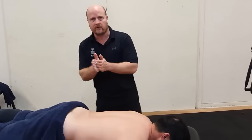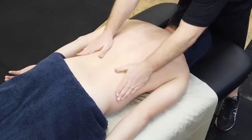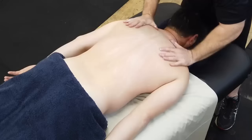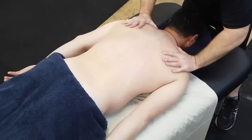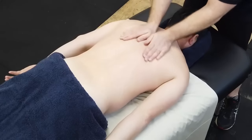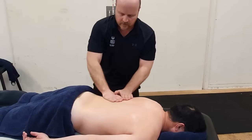We'll begin with effleurage. Effleurage is a nice gentle stroke just to introduce touch and to apply lubricant to our client. Our hands are nice and relaxed and we're just gently introducing touch. We're going to effleurage the whole back and then come around to the side and begin work on one side.